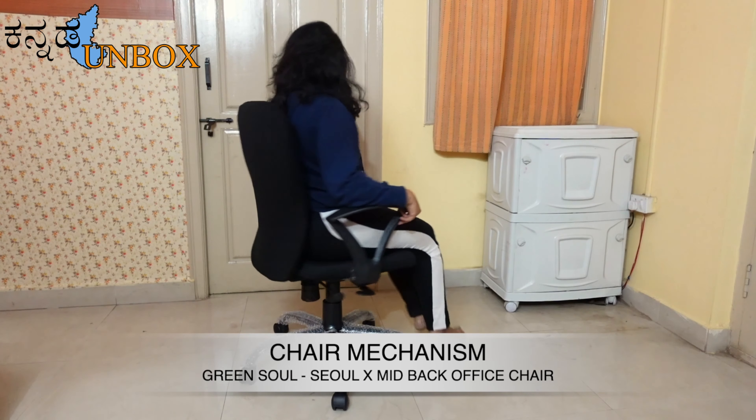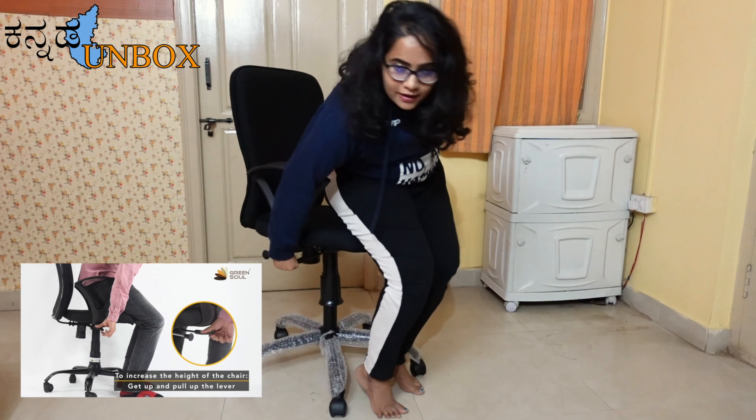This chair rotates 360 degrees smoothly. The wheels make it easy to move around. You can also use the lever to press and adjust the height, and use the scale to set it.